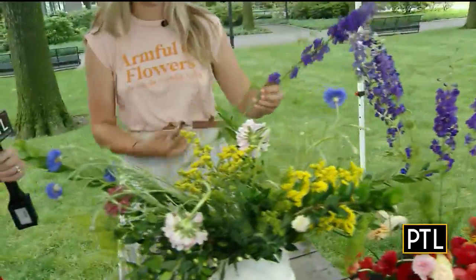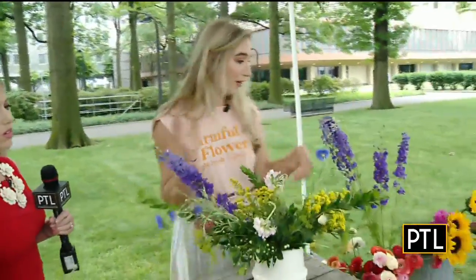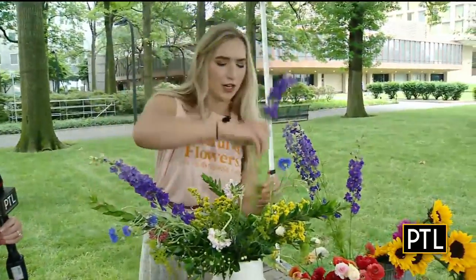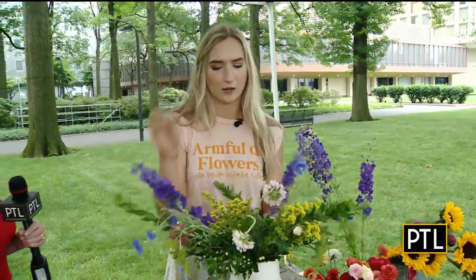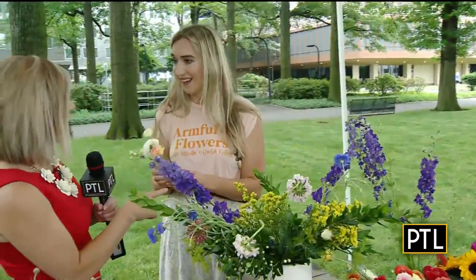Moving on to something a little bit longer — these are called larkspur and we grow these right on our farm up on Mount Washington. However, you can use something like lavender. It kind of elongates the arrangement a little bit. Then I'm going to go ahead and start adding some accent flowers with pops of color.